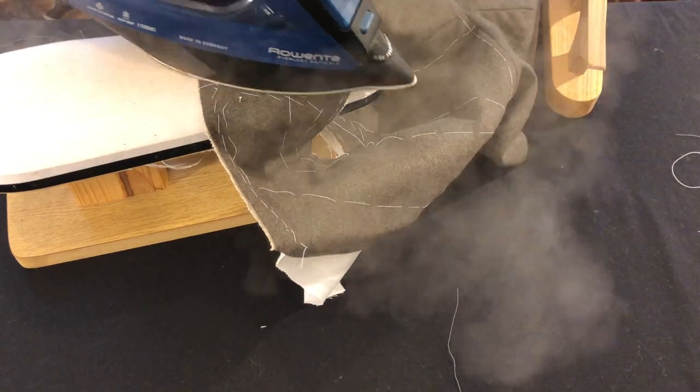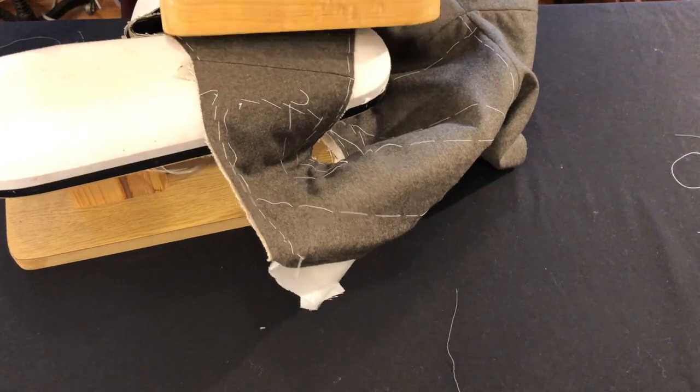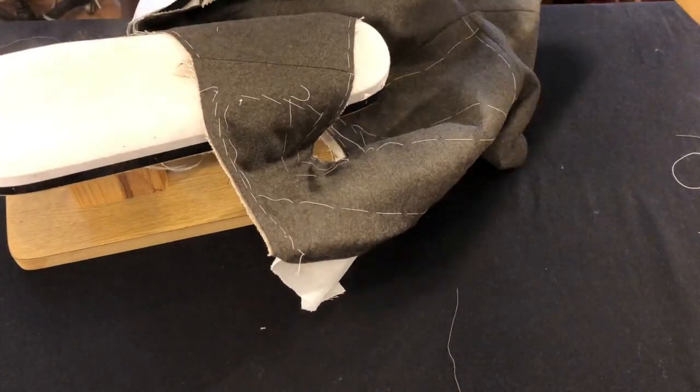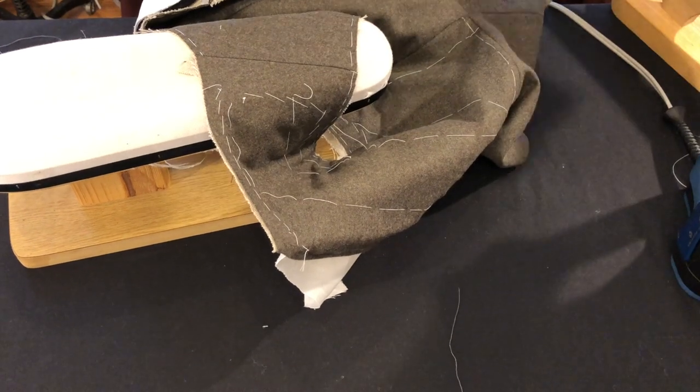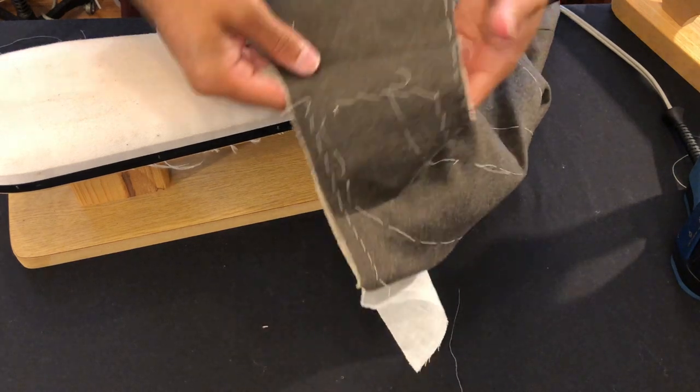For extra certainty I'm going to put this on my sleeve board and give another puff with the steam iron to make sure the wool underneath has nested in properly to its permanent location. After each puff of steam I'll use my clapper to press down on the outer seam allowance to be certain that it stays nice and flat.